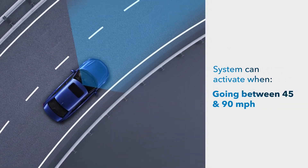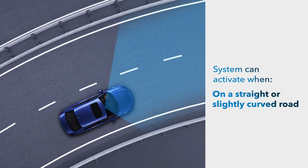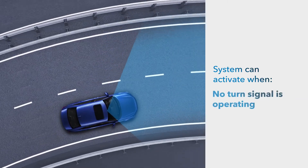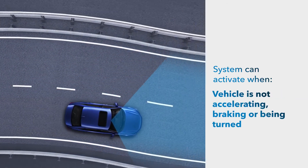The system starts monitoring when the vehicle is going between about 45 and 90 miles per hour on a straight or slightly curved road, the turn signals are off, and the vehicle is not accelerating, braking, or being turned.